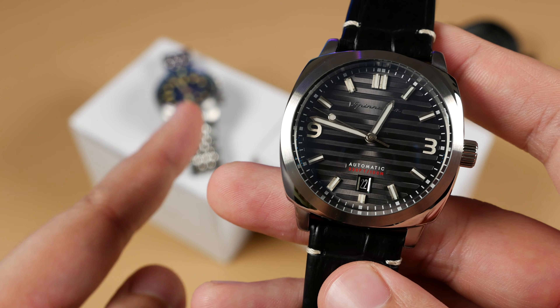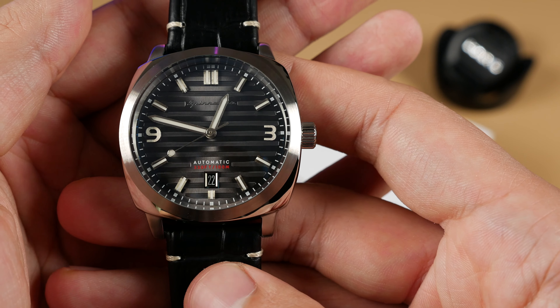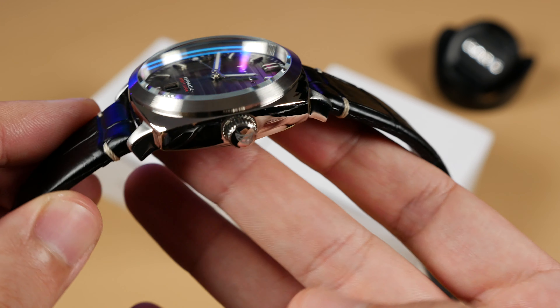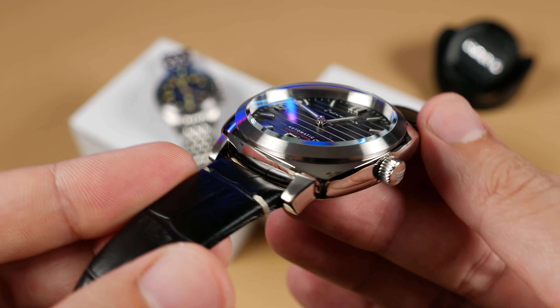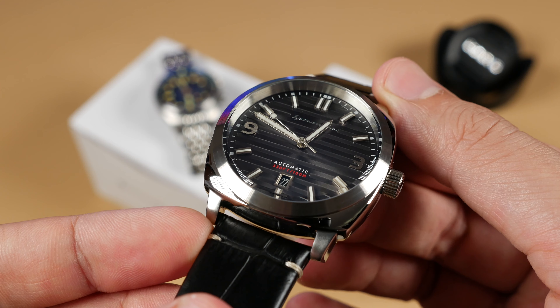Before we get into the video, I want you all to know that both these models were gifted to the channel, so a special thanks goes out to Anna and the Spinnaker team for sending these my way. As I like to do with all my reviews here on the channel, we're going to start with the bad and then move on to the good before giving my final verdict. Without further ado, let's talk Riviera.